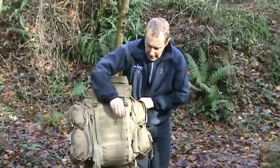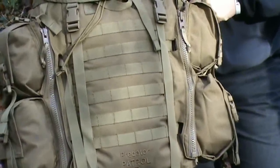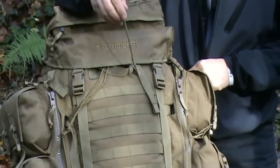Moving on, the day sack has a very generous MOLLE system here, so if you want to add extra MOLLE pouches you have that option.